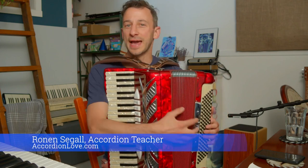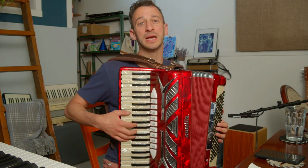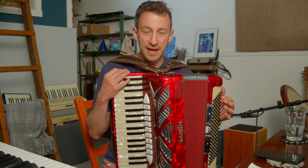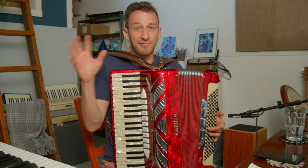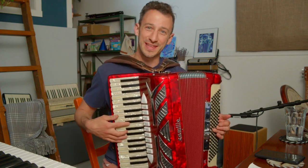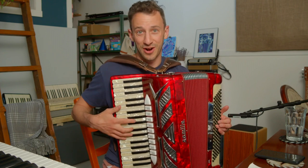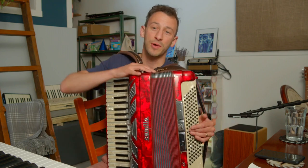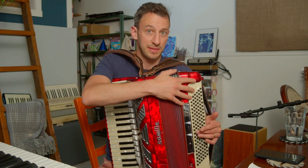Hey, it's Ronan Segal, your accordion teacher. Today we're going to take a look at coming up with chords and coming up with melody over those chords. This is part of the Accordion Love Monthly Challenge — the May and June Monthly Challenge. I'm giving you a little bit longer. If you don't want to do this challenge alone, there's an entire community over on accordionlove.com where we share submissions, get feedback, and win some awesome prizes.